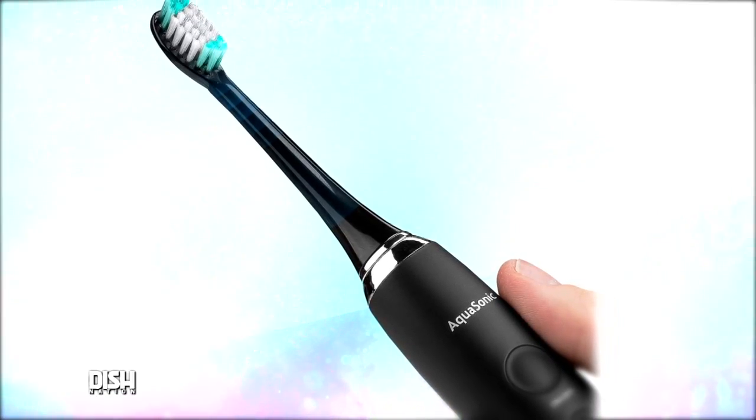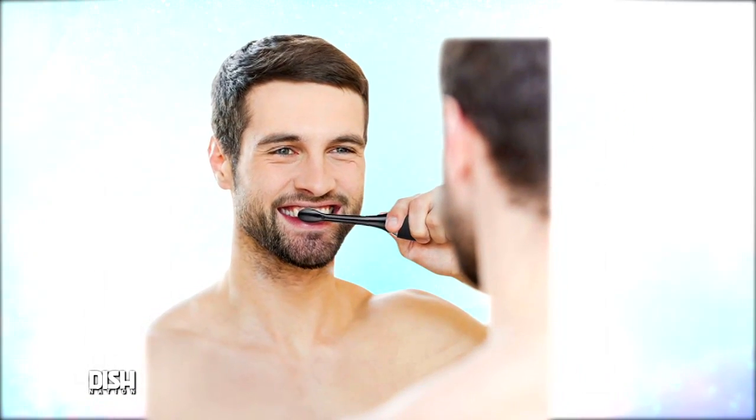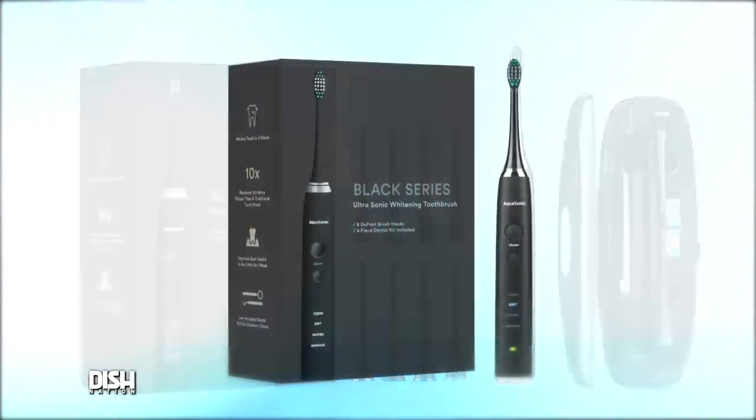It is called the Aquasonic Black Series Ultra Whitening Toothbrush. This toothbrush is next level — it has an ultrasonic motor with the industry-leading 40,000 vibrations per minute. With that many vibrations, you're going to definitely have a smile on your face.